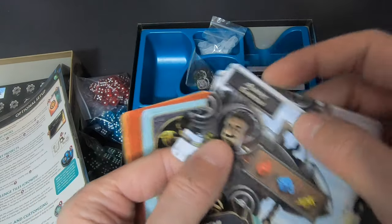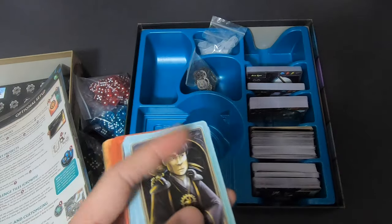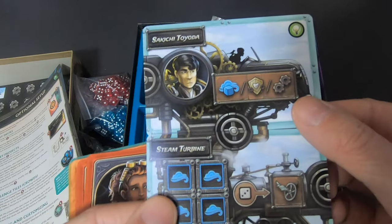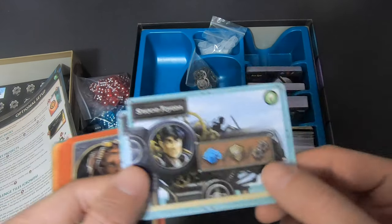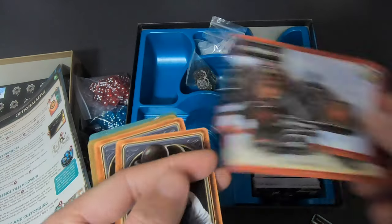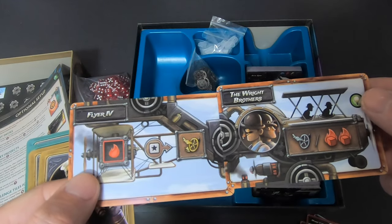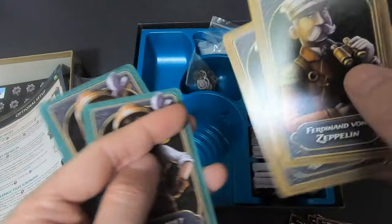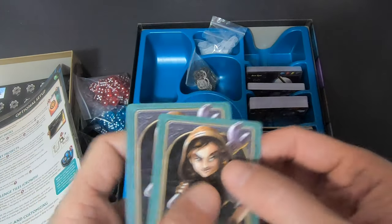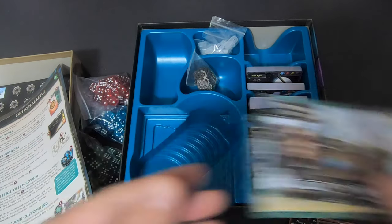Inventor cards: Albert Einstein — could be set up higher as well. Sakichi Toyoda. Marie Curie. The Wright Brothers — they have to be flying, exactly. Ferdinand von Zeppelin — of course he's in a zeppelin, this looks so cool. And Margaret Knight.